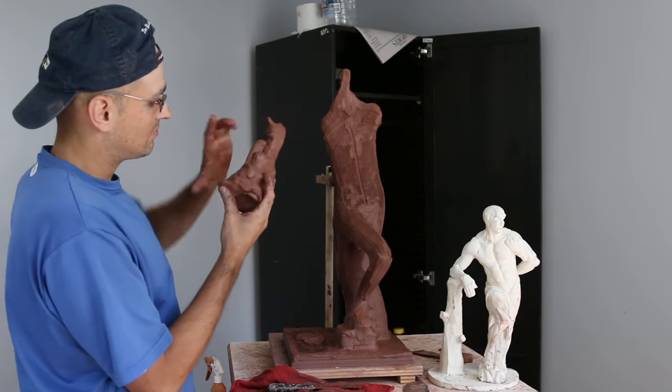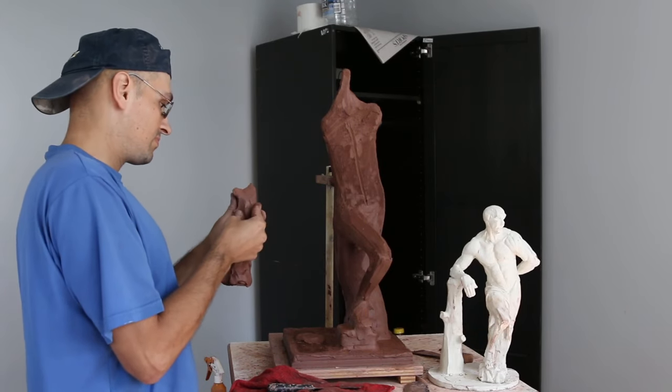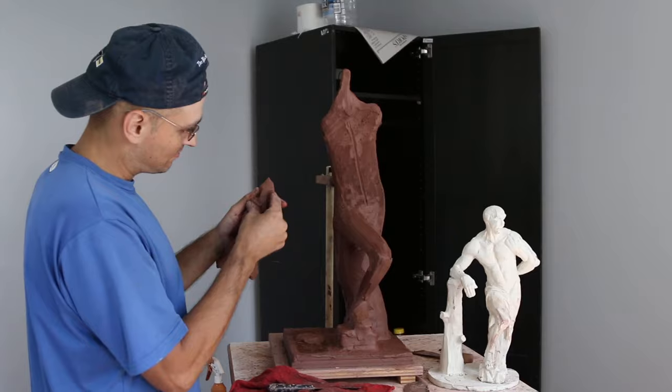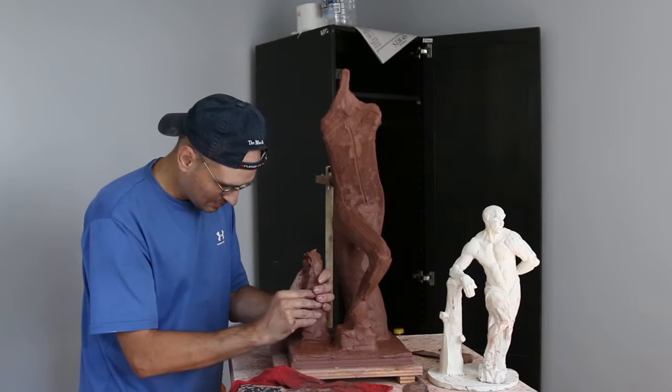Hey guys, welcome back to the Hercules sculpture. In this video I'm going to be continuing working on the structure for the sculpture. What I'm doing right now is sculpting what I call the tree trunk — it's really just a way to support the figure a little bit more.